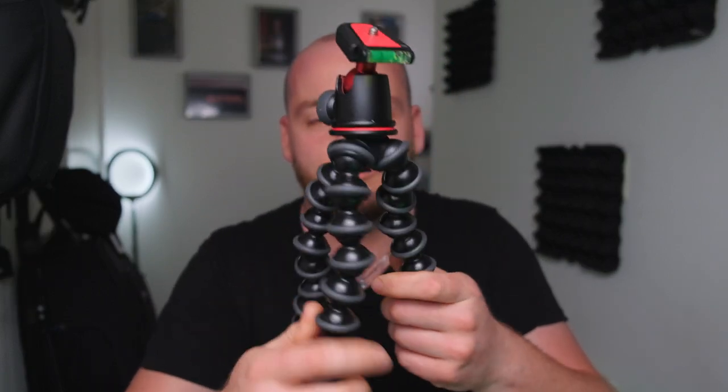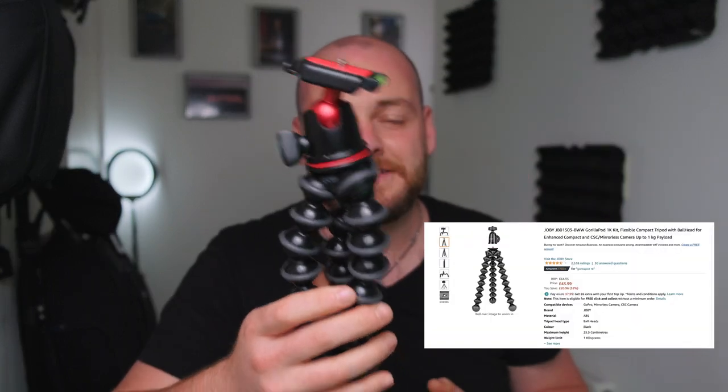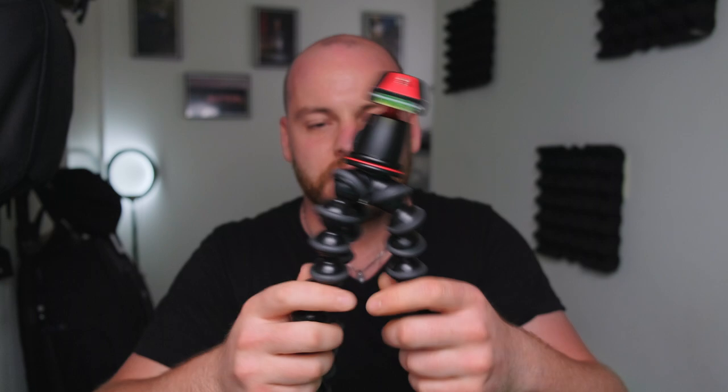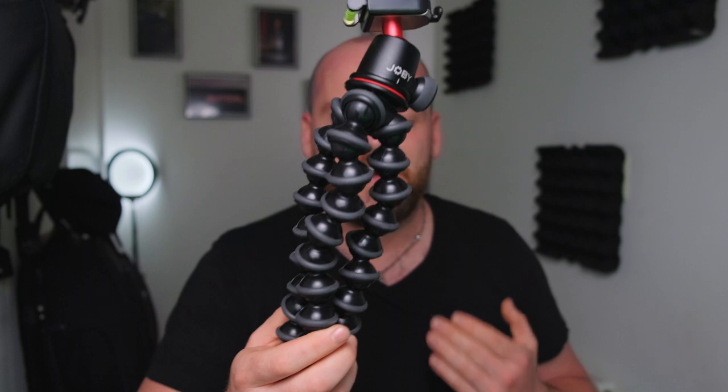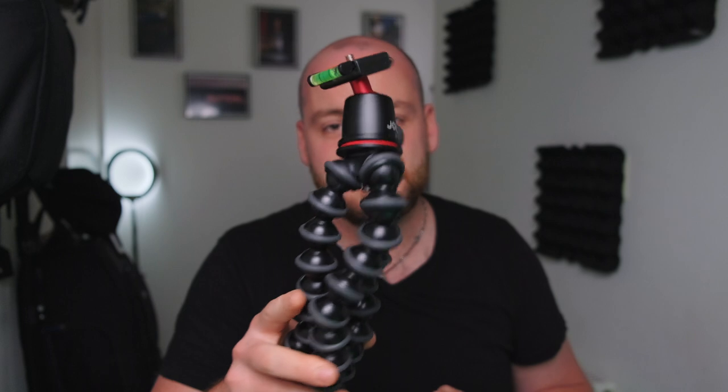Vloggers like a good Gorilla Pod. I'm using a Joby Gorilla Pod with a one kilogram payload and I have a love-hate relationship with it. It's definitely handy — you can clamp your camera onto a fence to record yourself or put it on a table. But the legs can be a bit annoying to adjust. The more you use it though, the more you'll get used to it and love it.